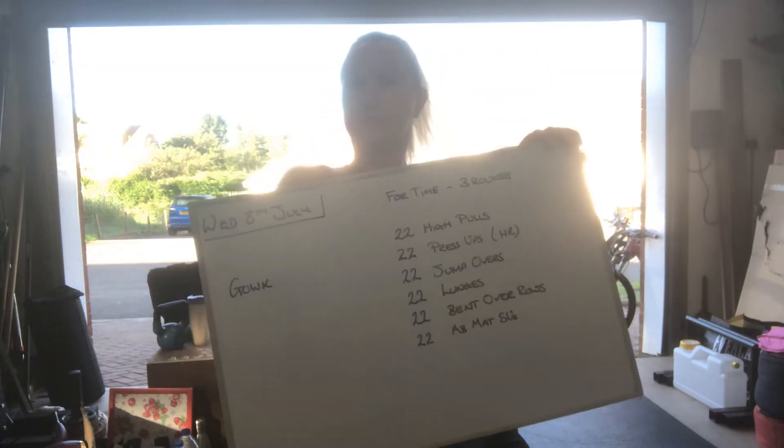Hello, hello, good morning. Sorry, not quite sorted. Right, this is Wednesday the 8th of July.